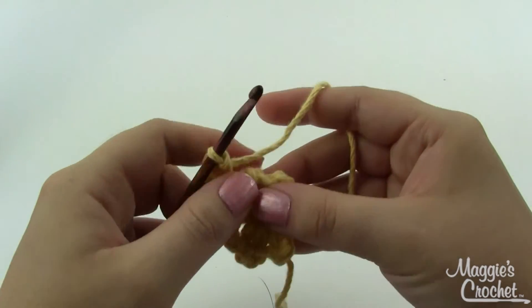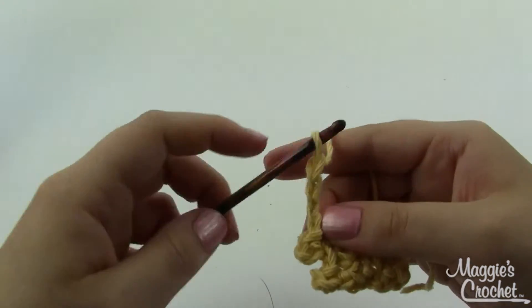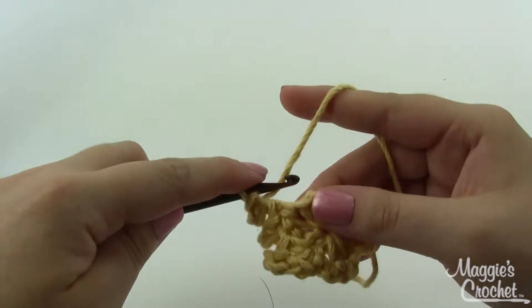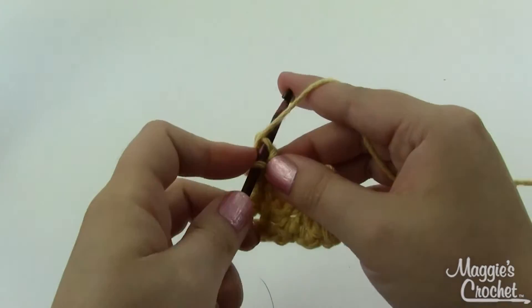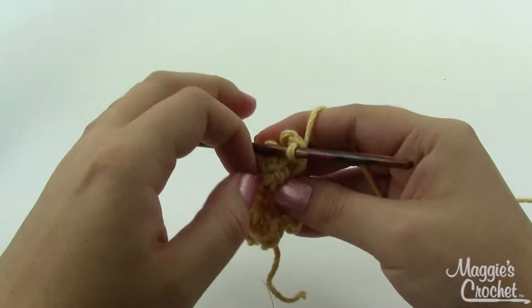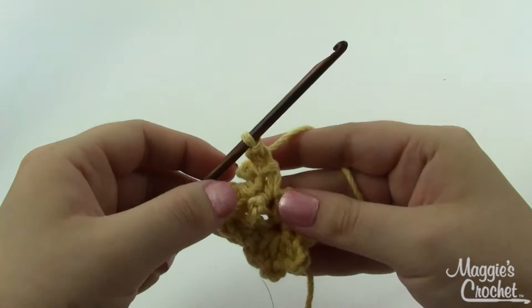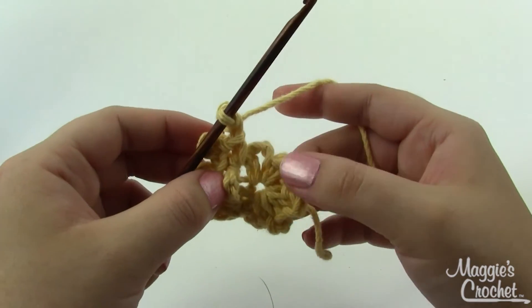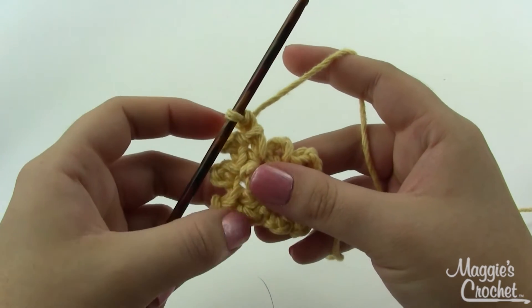So we're going to skip over to the next single crochet, do a single crochet and picket, and then another single crochet in the same stitch and another picket. You can see the chain loop kind of naturally wants to go to the back, but you just want to reach and pull it forward — it'll be just a little bit of a bump. Continue doing this all the way around: single crochet, picket, single crochet, picket in each single crochet. When you get back to the beginning, join with a slip stitch.